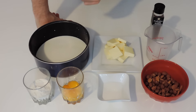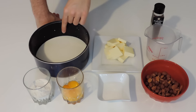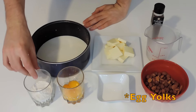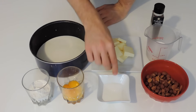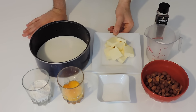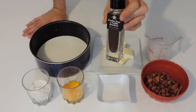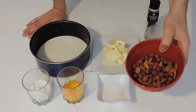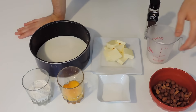First of all, we are going to make the pastry cream that we are going to fill our Paris-Brest with. You're going to need 500 millilitres of milk — I'm using regular milk — then 4 large eggs, 60 grams of flour, a pinch of salt, and 40 grams of sugar. Here I have 150 grams of butter at room temperature — very important — and then we're going to need vanilla. For the praline part, we are going to need 75 grams of hazelnuts and 75 grams of almonds.